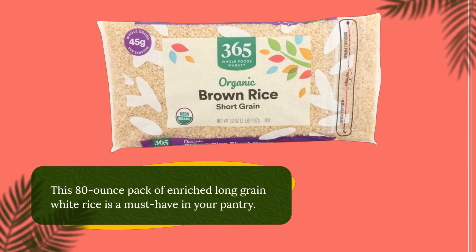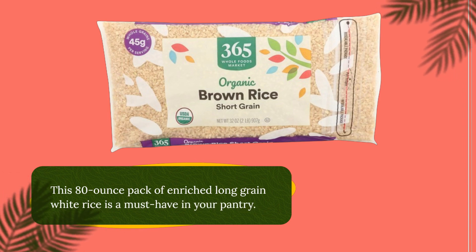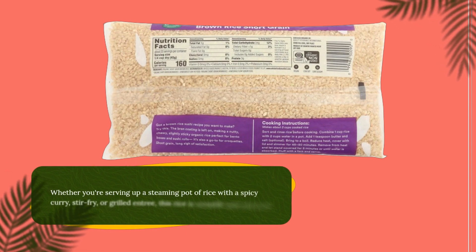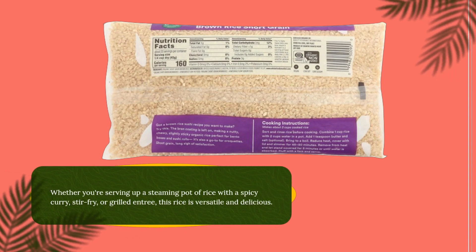This 80-ounce pack of enriched long grain white rice is a must-have in your pantry. Whether you're serving up a steaming pot of rice with a spicy curry, stir-fry, or grilled entrée, this rice is versatile and delicious.